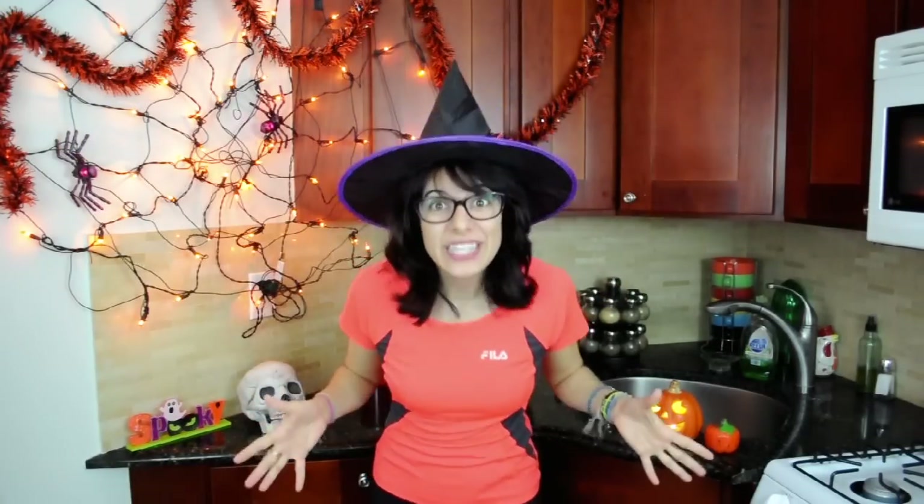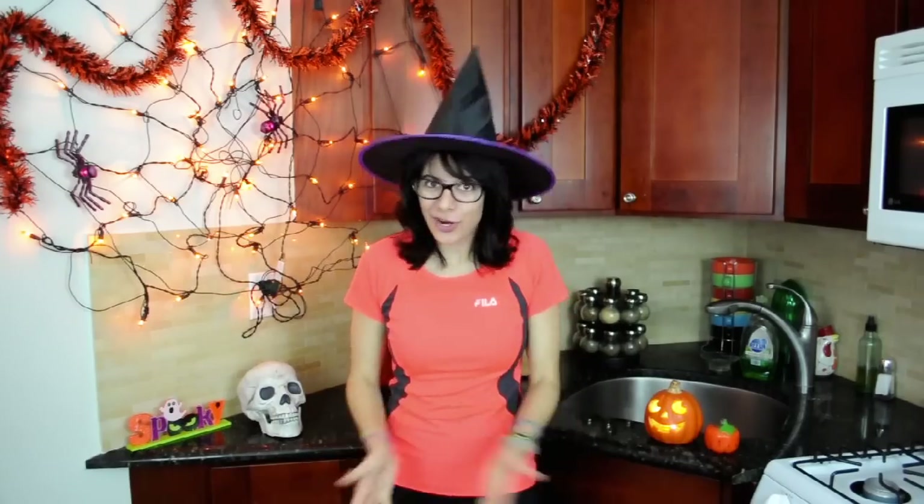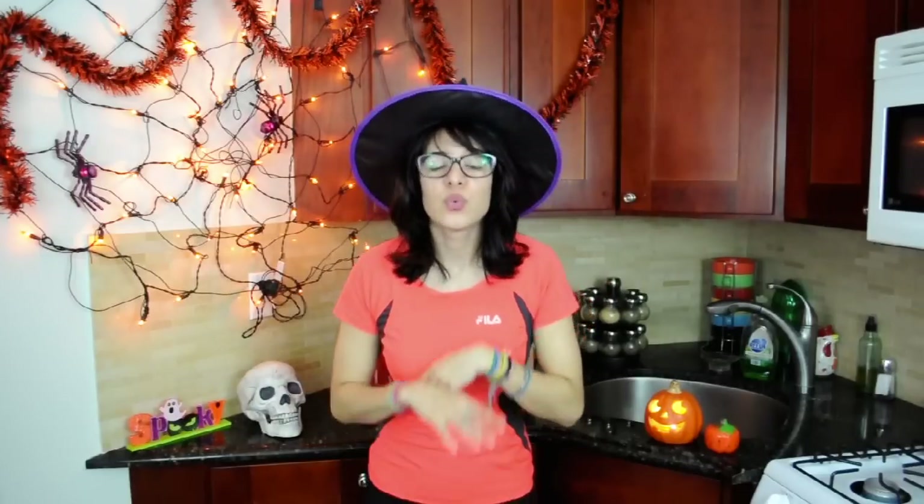Halloween is one of my favorite holidays — fun costumes, scary movies, and of course the best part: the candy. I know what you're thinking — this is a healthy cooking show. So today I'm going to show you a delicious yet more nutritious alternative to one of my favorite candies: Almond Joy Bars.